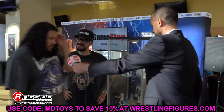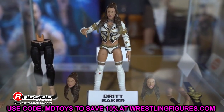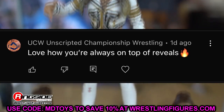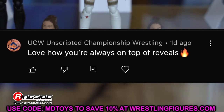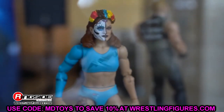That's all the little missed details I could find from the reveals at Fan Fest. I'd love to know if you guys noticed anything I haven't addressed. If you missed our full coverage, definitely go check that out — it was a great day of reveals. Thank you for watching; let me know your thoughts in the comments below. Today's shout-out goes to UCW Unscripted Championship Wrestling, who said 'love how you're always on top of reveals.' Huge shout-out to UCW — thank you guys so much for watching, have a blessed day!